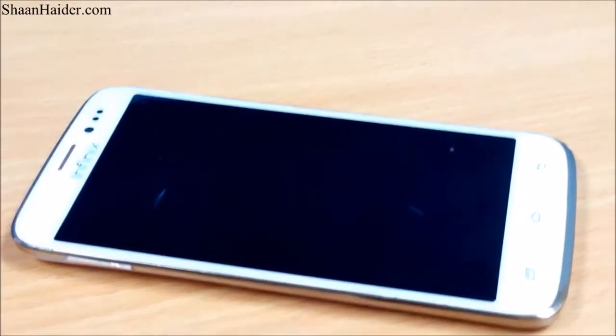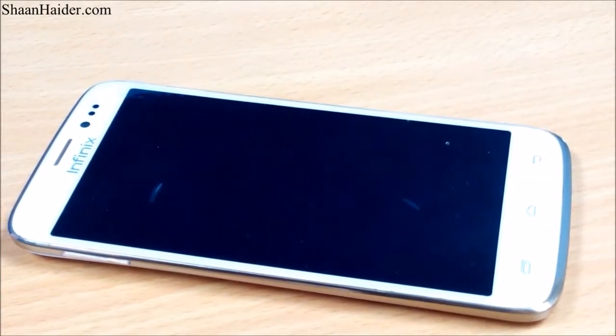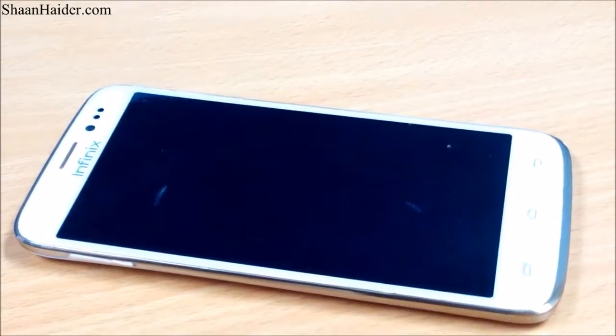Hi, this is Sean from shanatha.com. Today we are going to have a look at how we can take a screenshot on our Android devices running Android 4.0 and above. So let's start.